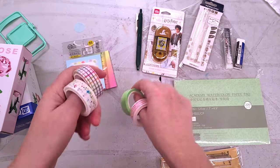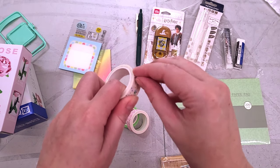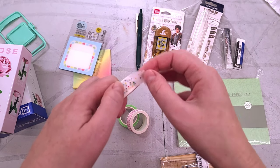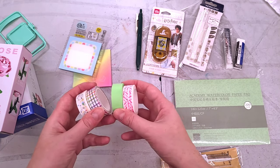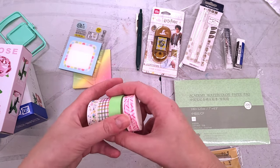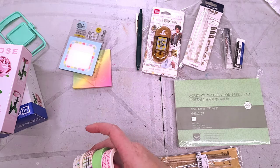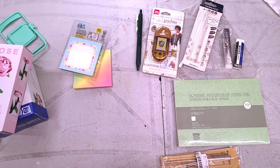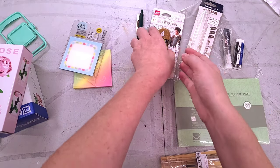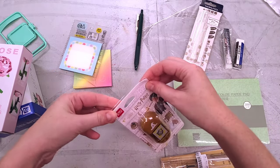This washi tape is inexpensive for sure — maybe not, it might be in that in-between zone between like MT washi tape, which is so good, and Amazon washi tape, which is barely passable. But I use a lot of washi tape for lots of things, from packaging to watercolor tutorials, so this will get used. Then we have our Harry Potter tape runner.